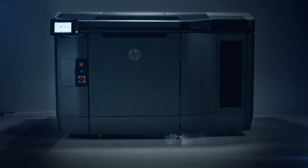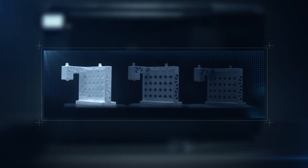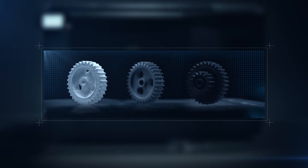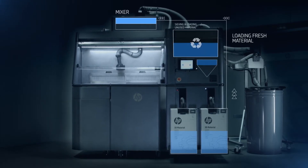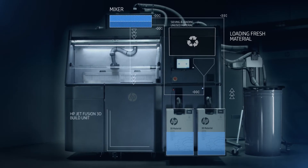Any remaining unused material can be recovered manually to provide the highest possible reusability rates. Once cooled and unpacked, the parts are ready for processing in a bead blast cabinet before any final finishes are applied. The unused powder is recycled and mixed with fresh material, and once the build unit is filled, the processing station is ready for the next job.